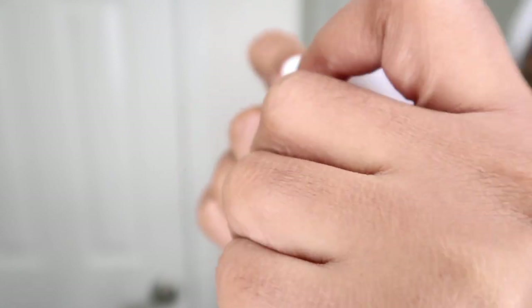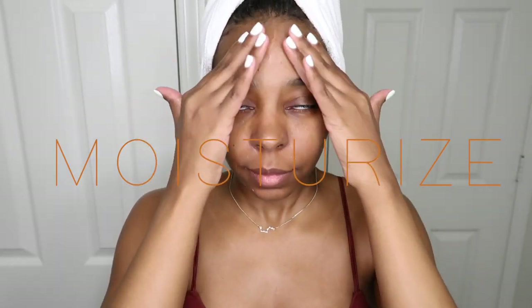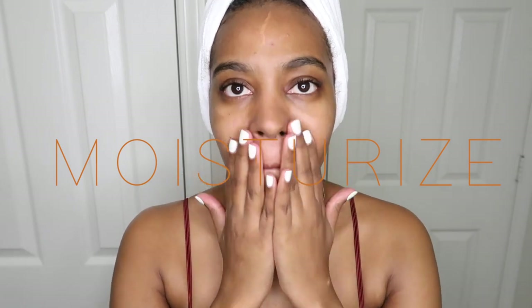Finally, I'm going in with the e.l.f. Nourishing Night Cream. I've been using this night cream for the past two months and I absolutely love it — it keeps my face hydrated. And that's pretty much it guys, so I definitely hope you enjoyed this video and I look forward to showing you guys more.